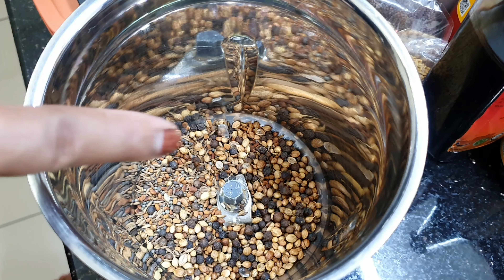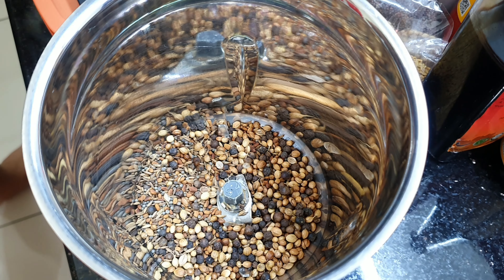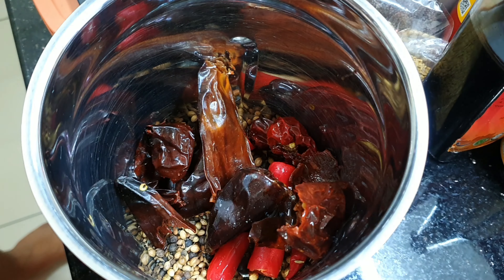Now all our dry ingredients have cooled down. I'm going to add two pieces of rice, and then I'm going to add about six dry chilies which I've already soaked in hot water for about one hour.